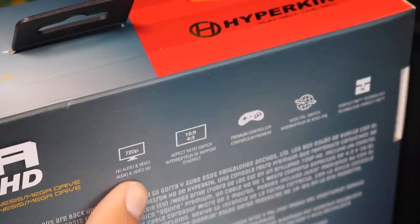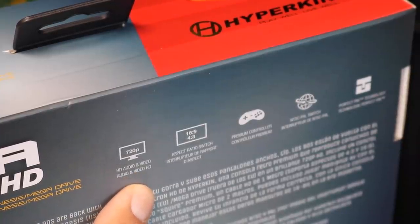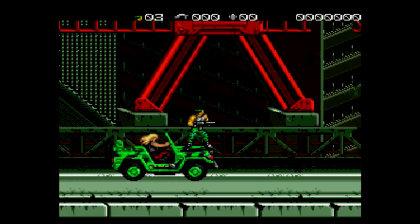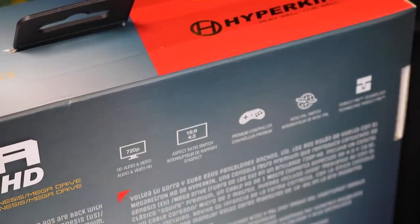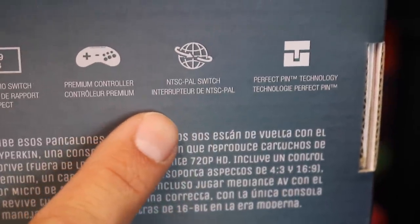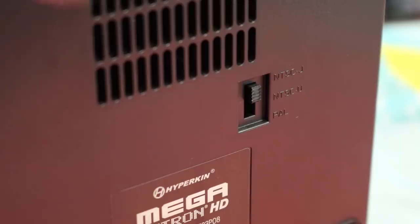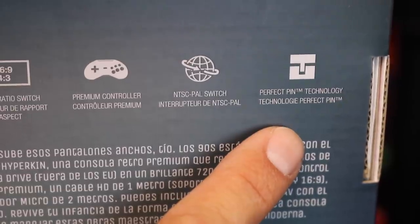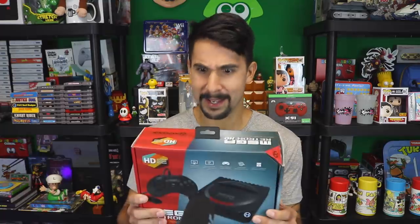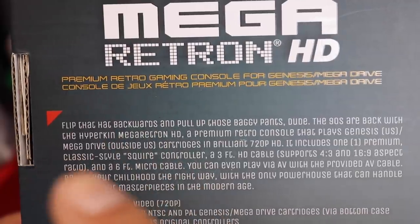This is exciting for me because I'm looking forward to picking up some Mega Drive games. I picked up a few back in the day but ended up selling them because I didn't have a Mega Drive to play them on. The Mega Retron HD outputs 720p HD audio and video. There is also an aspect ratio switch on the back — 16:9 or 4:3 — a NTSC slash PAL switch on the bottom, and Hyperkin's Perfect Pin technology. The box even says: the 90s are back with the Hyperkin Mega Retron HD.